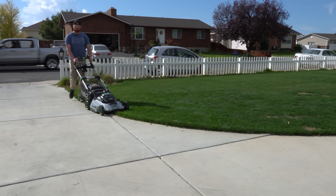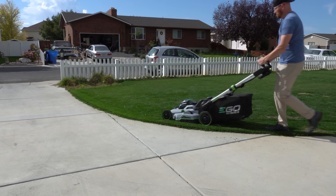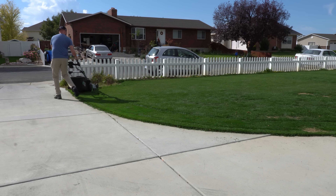Are you sick of mowing and ready to never mow again, but hesitant on getting one of these new AI robot mowers because you've got trees and plants everywhere that drop debris all over your lawn and yard?